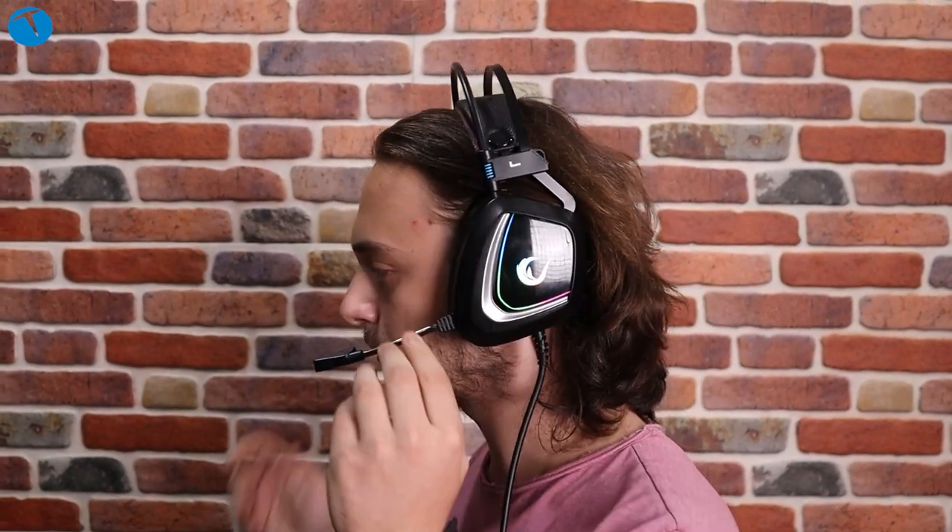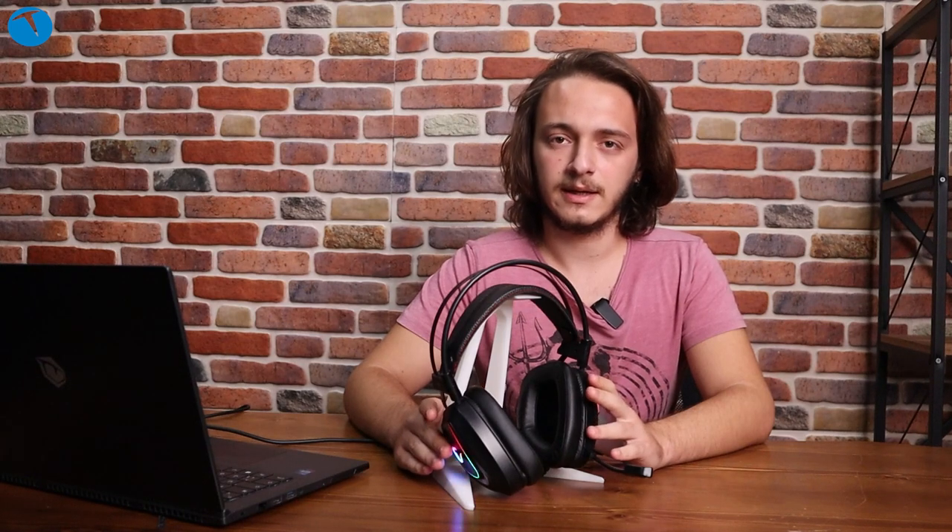Şimdi Rampage Phantom X1 modelinin mikrofon testine geçelim. Merhaba arkadaşlar, şu anda beni Rampage Phantom X1 modelinin mikrofondan duyuyorsunuz. Yani bir oyun oynadığınızda karşınızdaki kişiyle iletişime girdiğinizde, o kişi sizi bu şekilde duyacak. Bir inceleme videosunun daha sonuna geldik.